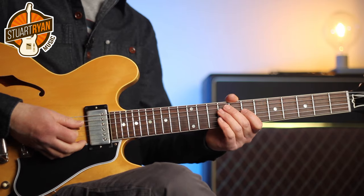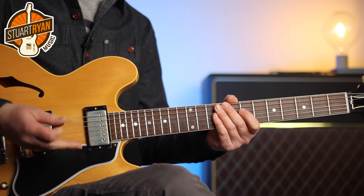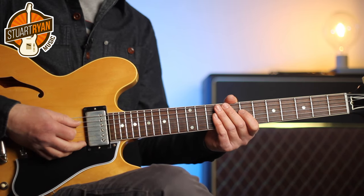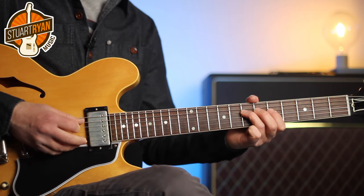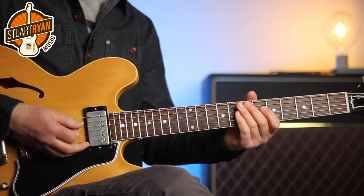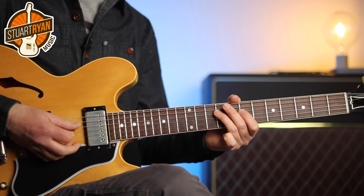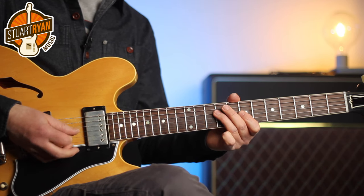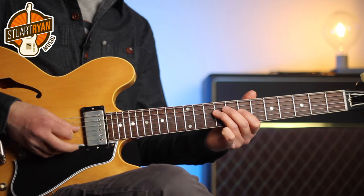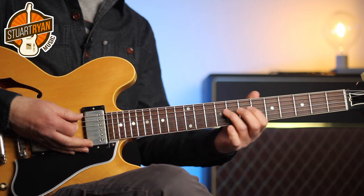Now I'm going to show you how to create a rhythm part for a verse section. Here's the main verse groove. Again, there aren't many notes, but it's all about where you place them within the beat and how you lock in with the snare or the hi-hat. It's about that light palm mute on the D and G strings, and then releasing the palm mute for that sliding lick at the end.